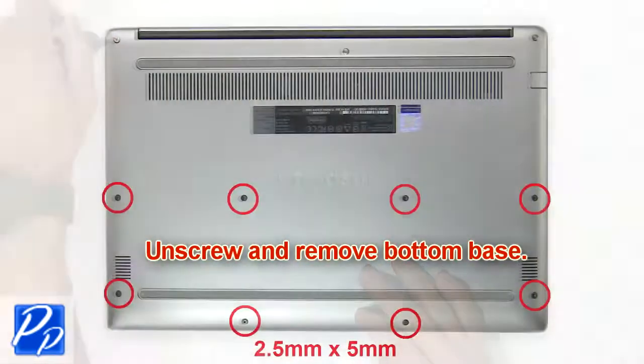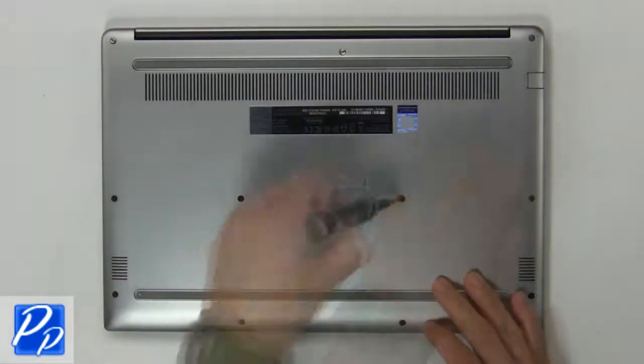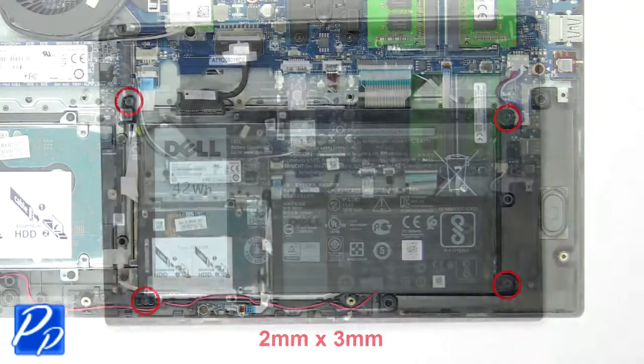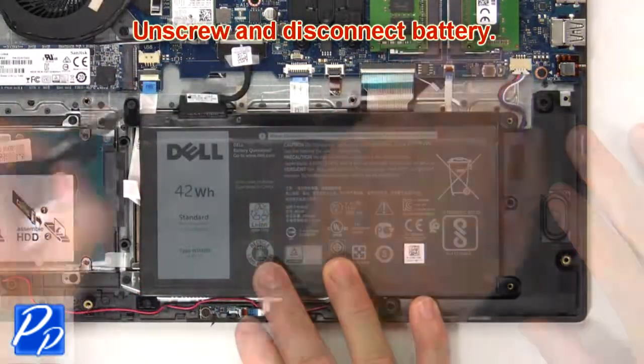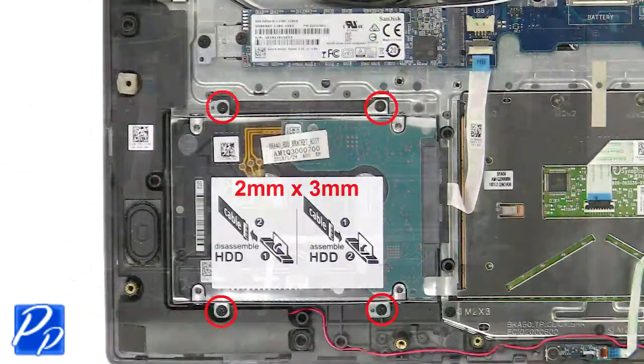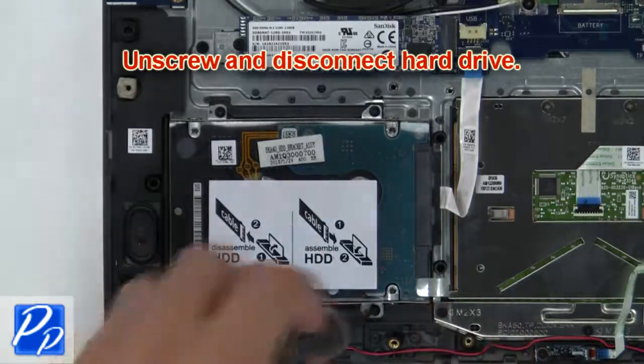First unscrew, then remove bottom base. Then unscrew and remove battery. Next unscrew and disconnect hard drive.